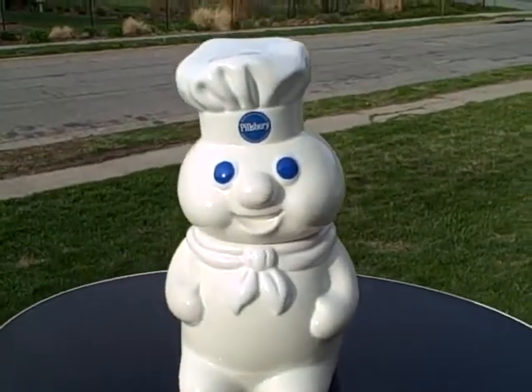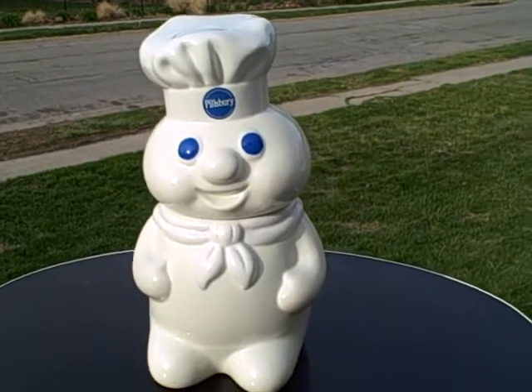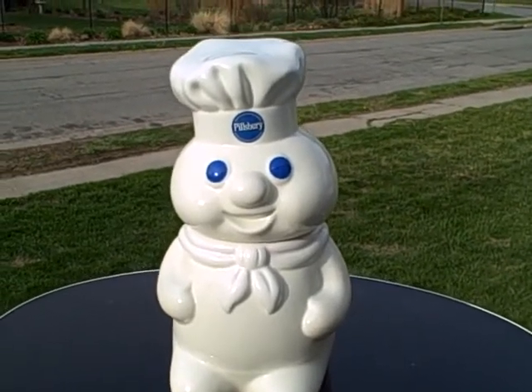Blue eyes — Pillsbury Doughboy talking cookie jar, ceramic. Thank you.